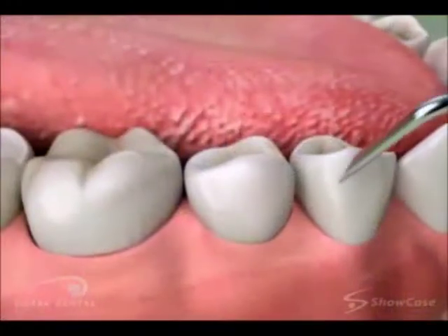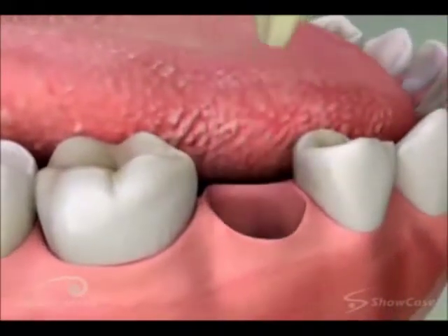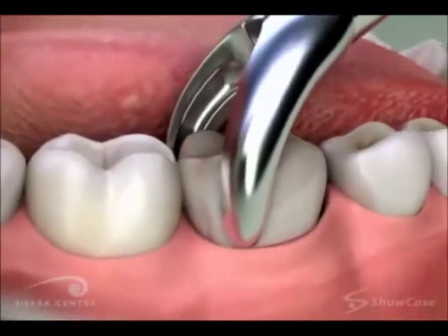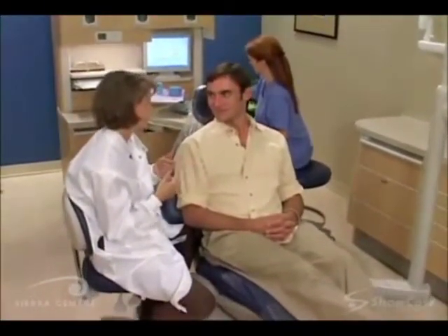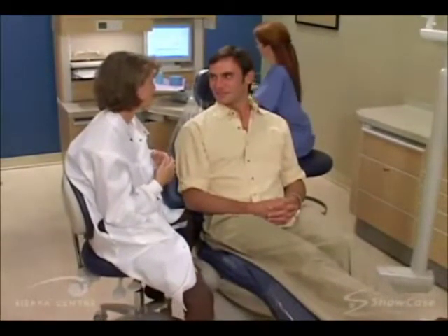We start by loosening the tooth and then remove it from its socket. Depending on the situation, it's sometimes helpful to cut the tooth into sections before removal. Having a tooth extracted is sometimes the best treatment choice, and with modern dental techniques, it should be a comfortable procedure for you.